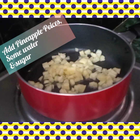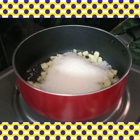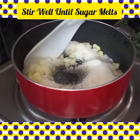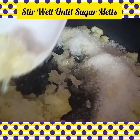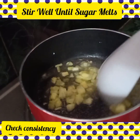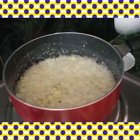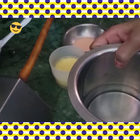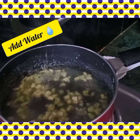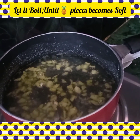Add some sugar. We add it to a consistency. Put the sugar in the water and add the water to measure it. When the pineapple is soft, let it boil for 2 minutes.